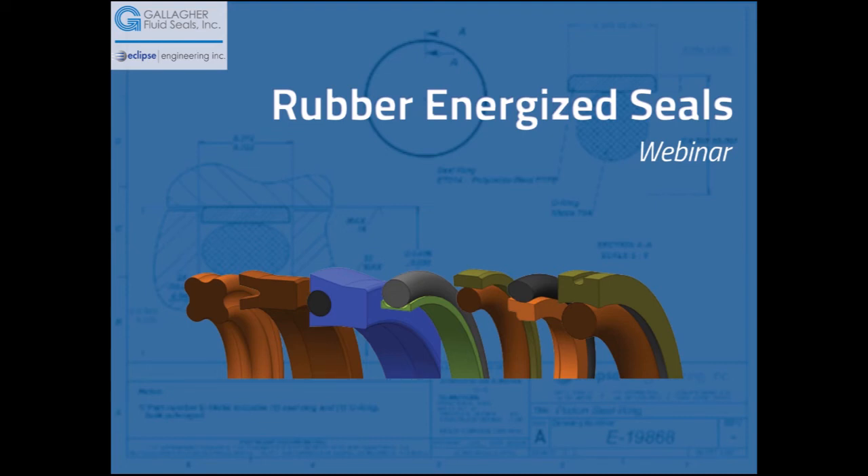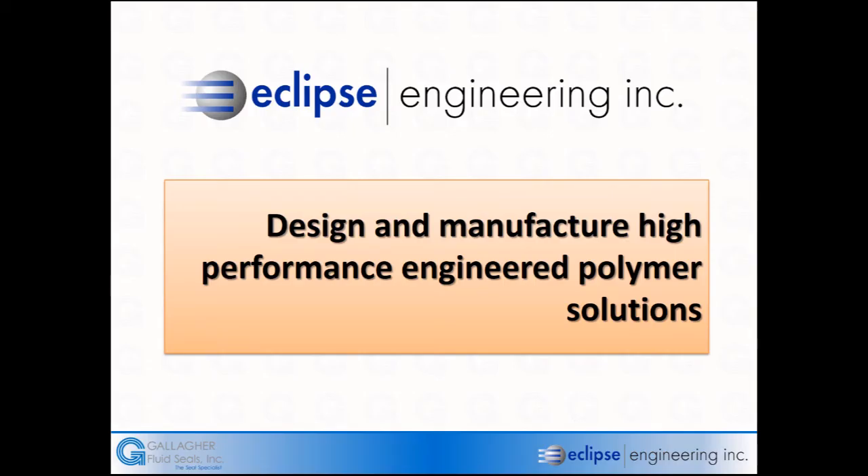Hello, my name is Cliff Goldstein. I'm with Eclipse Engineering, a manufacturer of seals and different types of polymer profiles. Today we're going to have a discussion on rubber energized seals, but we're going to start with some basics. Eclipse Engineering designs and manufactures high-performance polymers and a variety of different types of seals, specifically rubber energized seals, spring energized seals, and rotary seals.